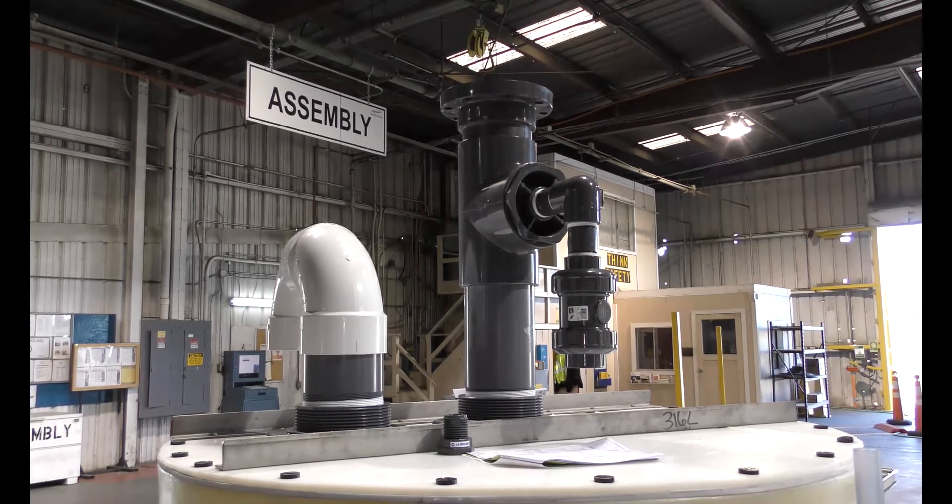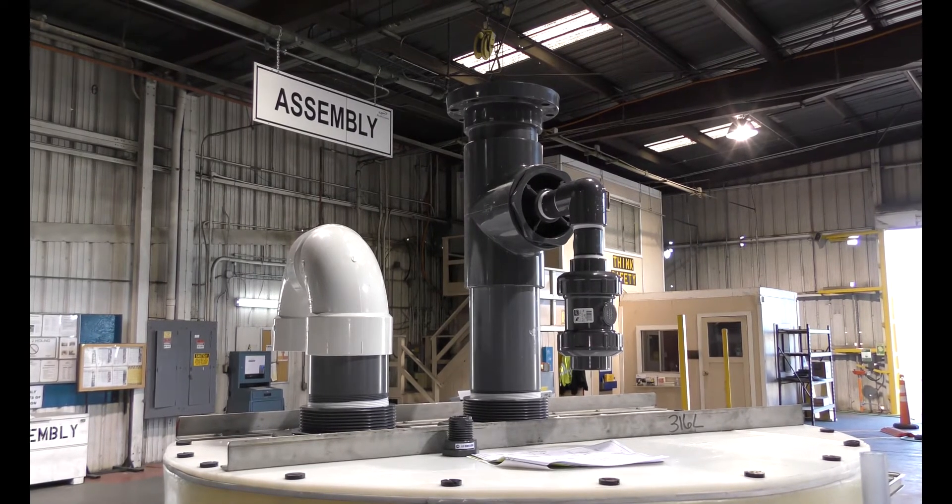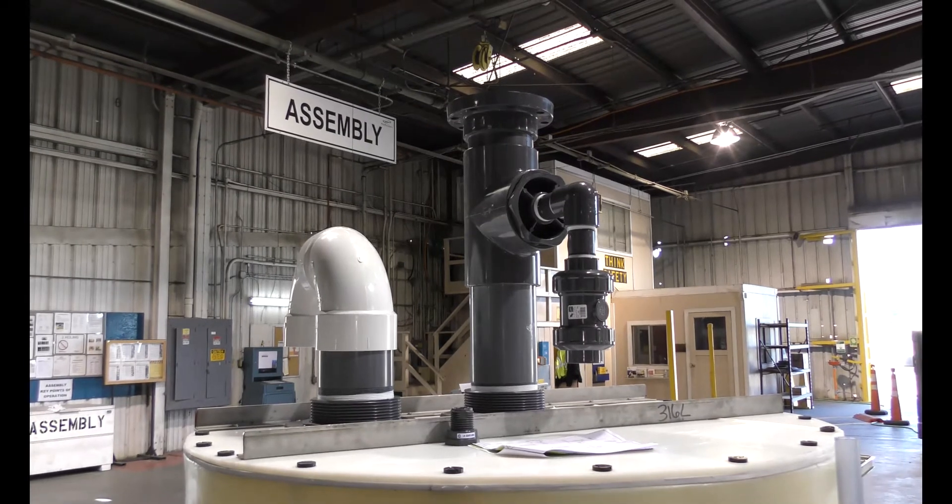Poly Processing has two versions of the PolyScrub system. Our PolyScrub Basic system is the same scrubber we have had for many years — we have simply rebranded its name to PolyScrub Basic.